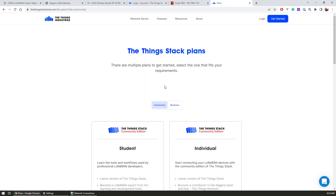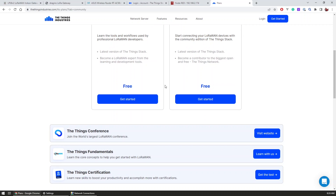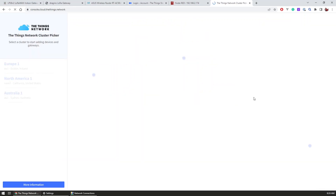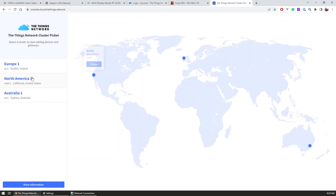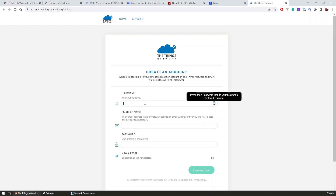The gateway implements this server locally, so if we want we can choose to run our applications without having to share the data to the cloud. But for now I want to use the cloud version so I can view the data from anywhere. The network and the managed community version of the Things Stack are provided for free with some limits, but for the sake of exploring LoRaWAN they should be good enough for now.